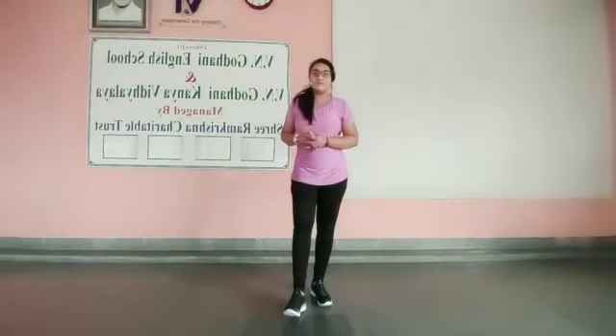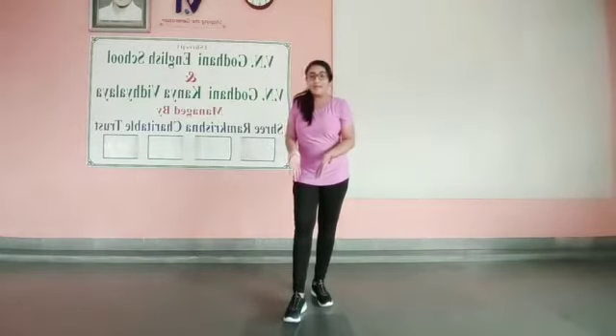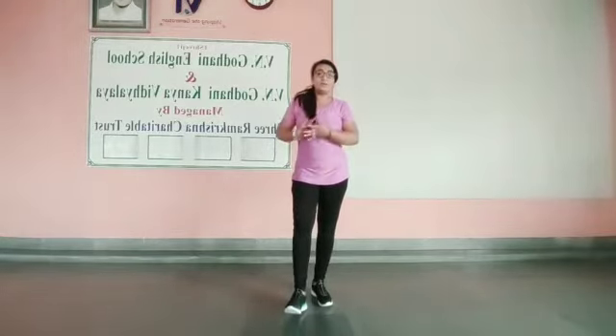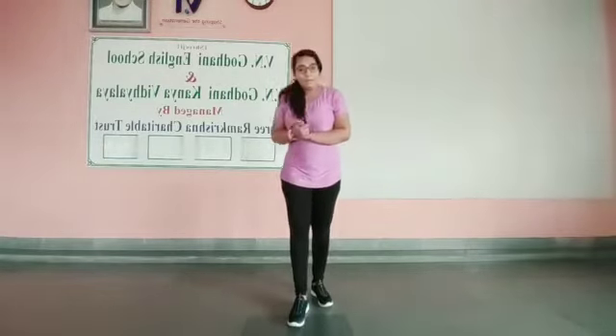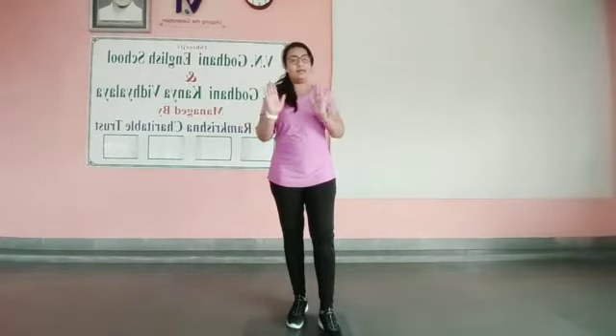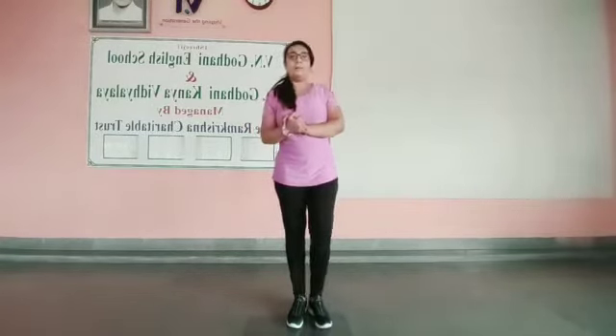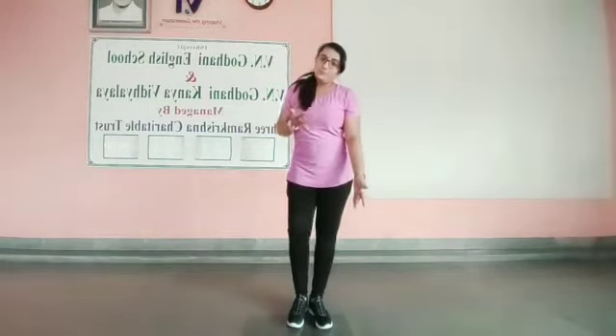Hello students. Today we are going to learn Padahastasana. Path means leg, pair; hast means hand — in Sanskrit we are going to learn path and hast. So when we touch the hand to the foot, then it is called asana.